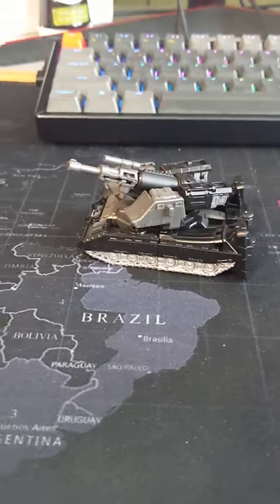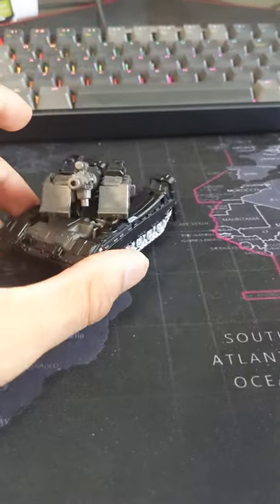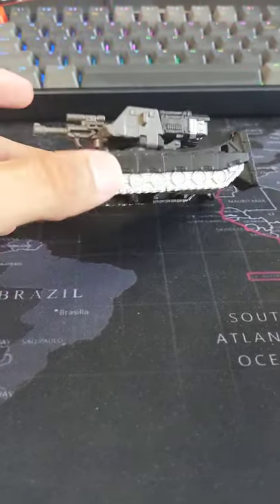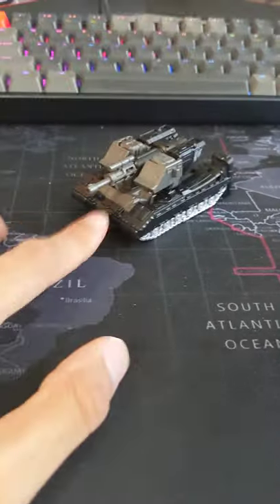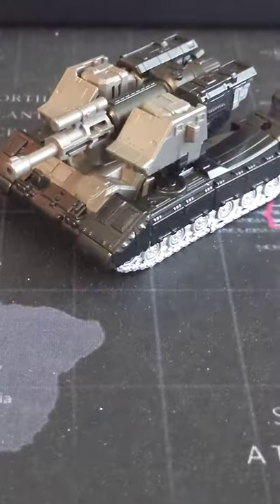The thing that makes me so happy about this is the tank mode — it's just awesome. You get turret rotation and it can go up and down. It's a compact little tank. The back doesn't look great, but it's a really cool core class figure and I do recommend this one.